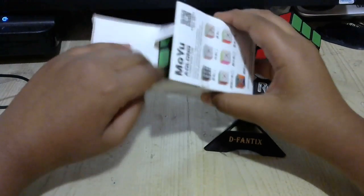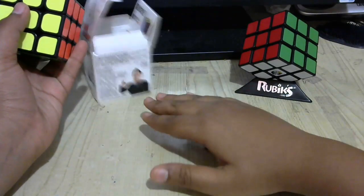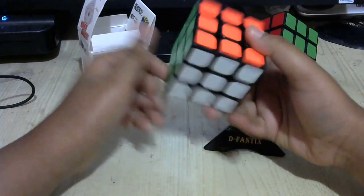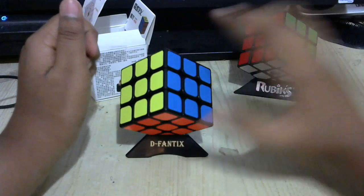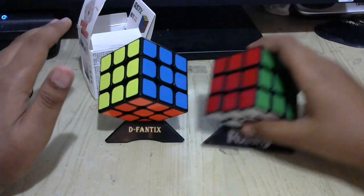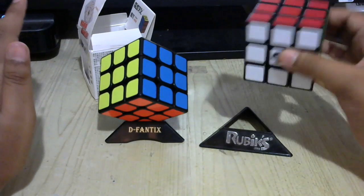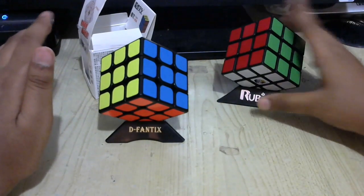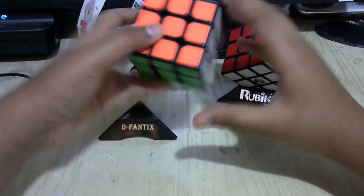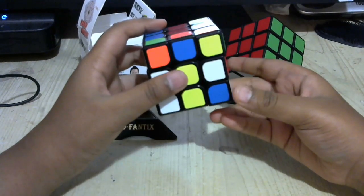In order to know how to do this method, you need to know how to do the beginner's method, which I've taught you guys before with a standard Rubik's Cube. So just mix up the cube.